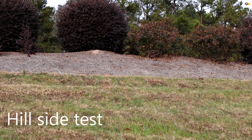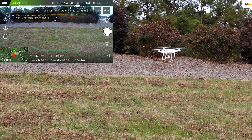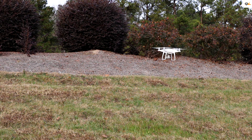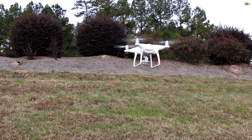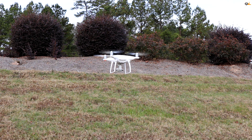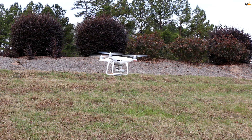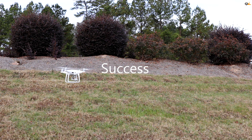The next test is to see if the Phantom 4 will go into the hillside. We're going to try to make it go into the hillside. It stopped perfectly — let's bring it back and give it a shot again. Moving it forward — it stopped, that's perfect. You can see how the LEDs are flashing. Now remember we are in beginner mode. Turning it to the left and taking it in — it is stopping. That's perfect.